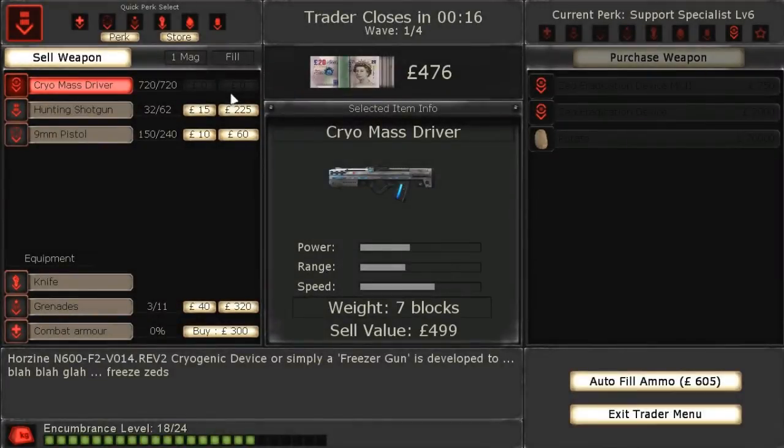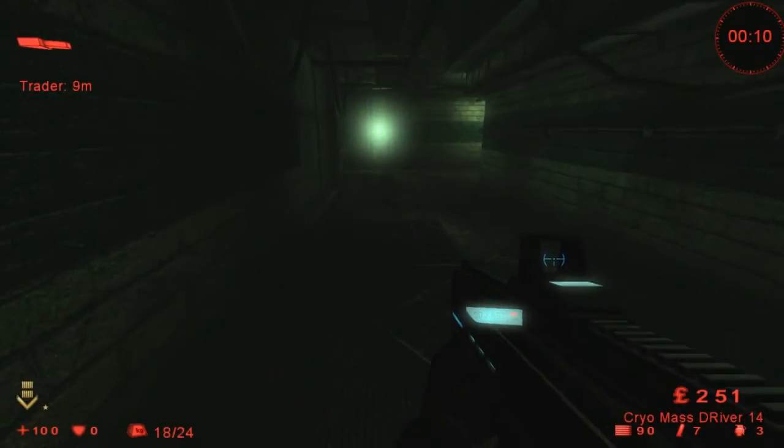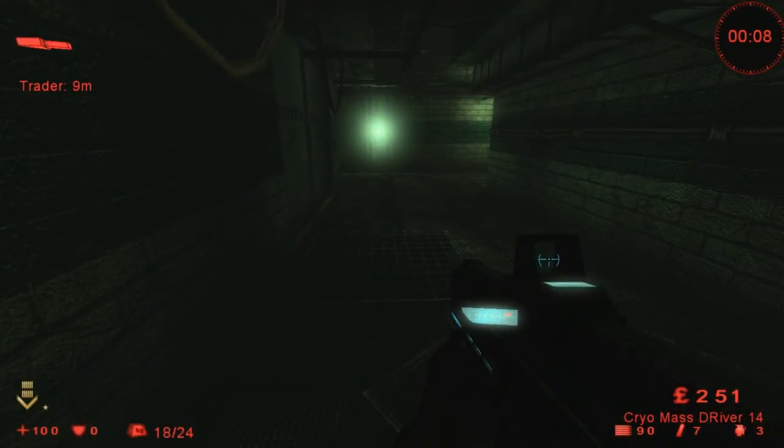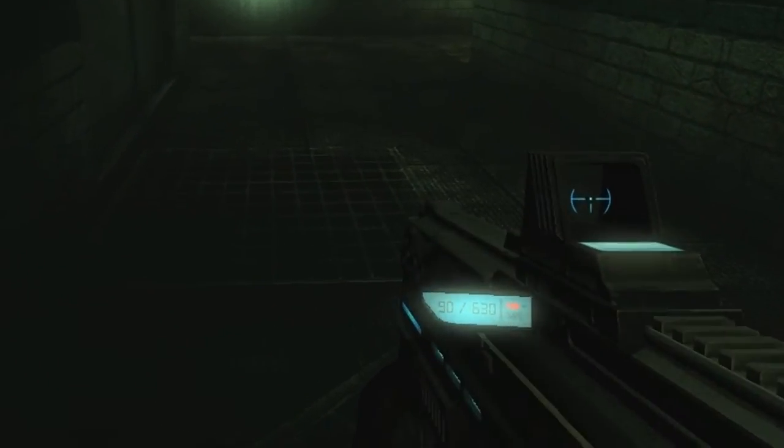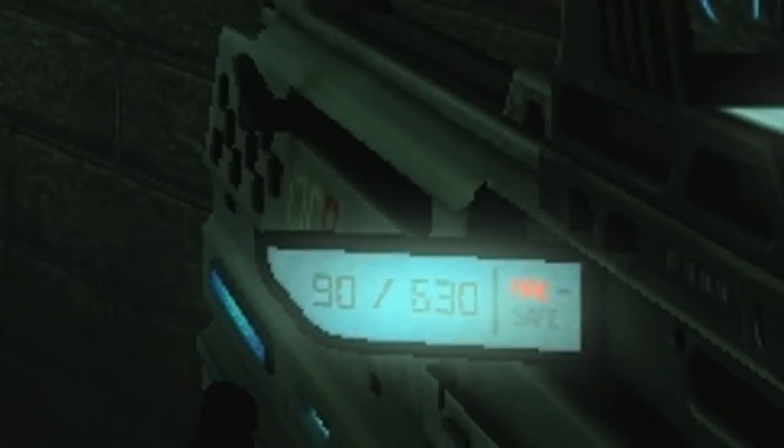The Freezer Gun is part of the non-perc section up in the trader shop. It carries 90 bullets in one magazine and can hold up to seven magazines on this weapon. As you can see on the left side of the gun, there's actually a heads-up display of how many bullets are left in the magazine and how many bullets overall you have left on the gun.